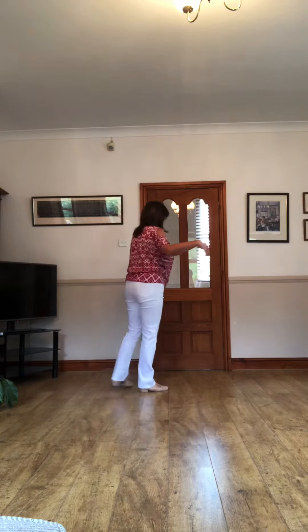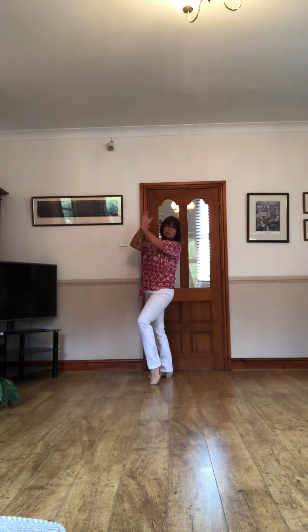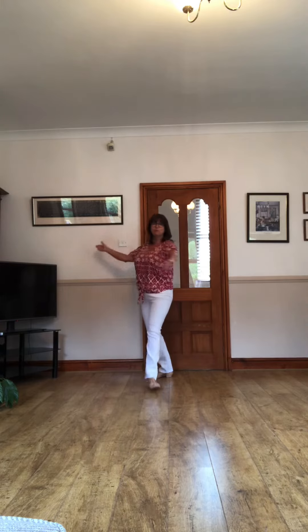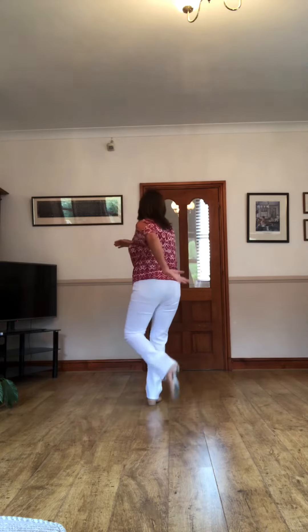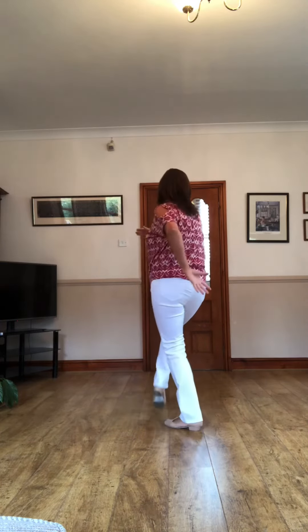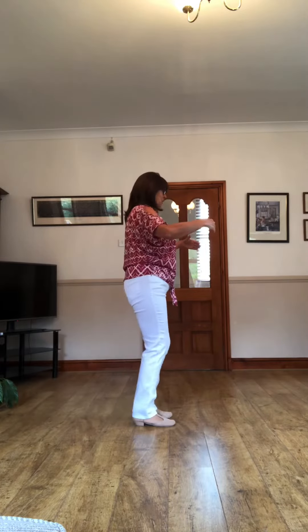Then through the middle — forward, side, let go of your partner, back, clap clap, nice Spanish arms, Spanish line, clap clap, and then forward, side and back, clap clap, clap clap. Then forward, tap tap, back with one tap, forward and close, back in to hold.